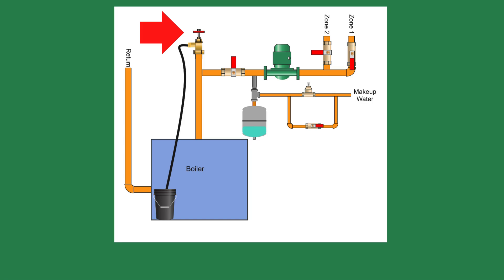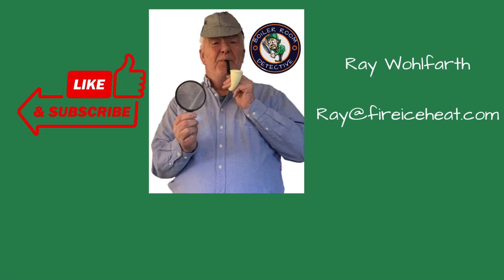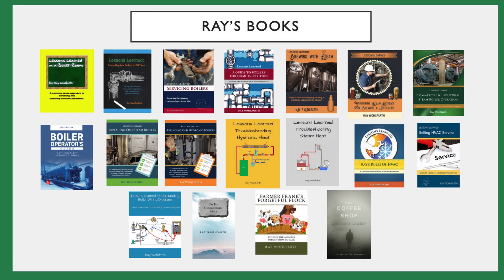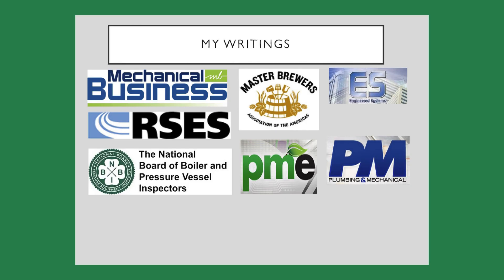Thanks for watching. If you found this video helpful, give us a thumbs up and subscribe to our channel. If you want to contact me, email is the best way. I have two websites: brewingwithsteam.com is focused on steam systems for breweries and distilleries and includes a monthly blog about steam issues inside a brewery. My other site is fireiceheat.com, my company's website showing some of our capabilities. My boiler books are available on Amazon and my technical articles are included in these industry publications.